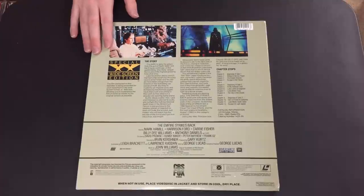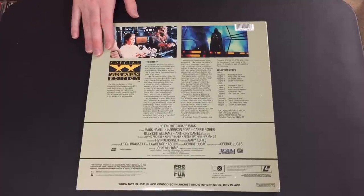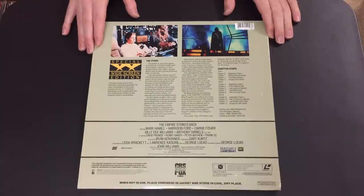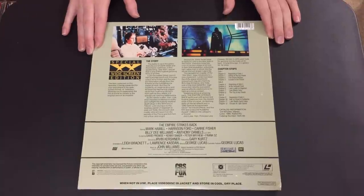It doesn't have the issues that Star Wars did and it looks great across the board. You can basically get the JSC Empire disc quality here for $5 or less as opposed to an exorbitant amount for the JSC disc. Of course, that is CAV, so you will get an uptick in visual quality over this CLV release, but the color and detail is still very nice.